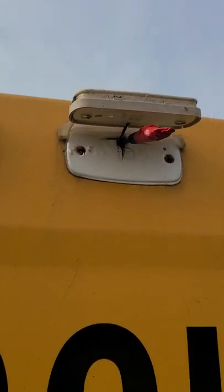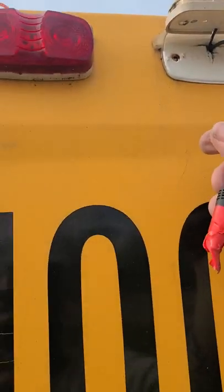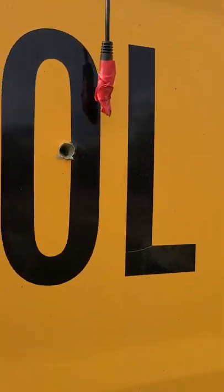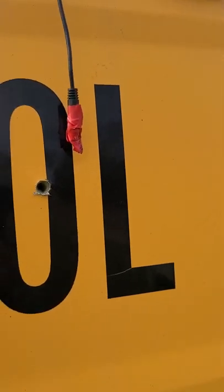The cable is taped. Pulling on the wire — let's see where that sucker is. Way up there. I managed to get the cable through. That's going to give me plenty of length to mount it where I need to. So step one is done as far as getting the wire through.